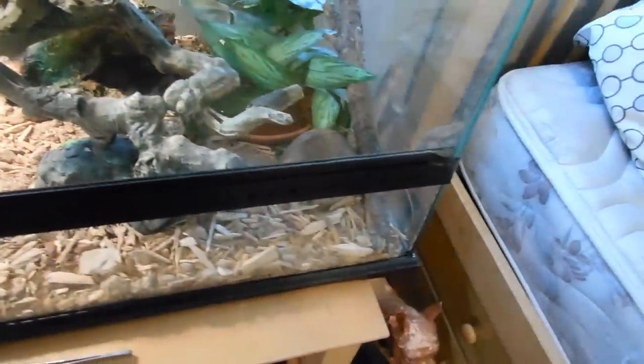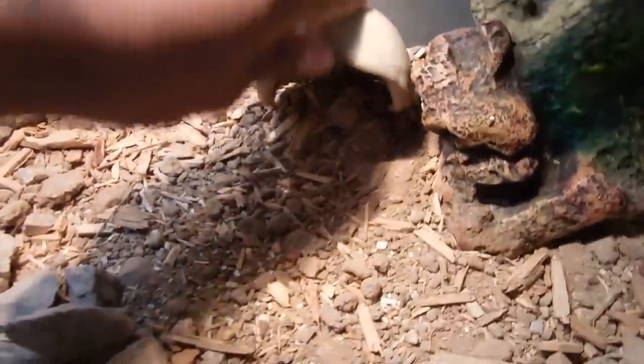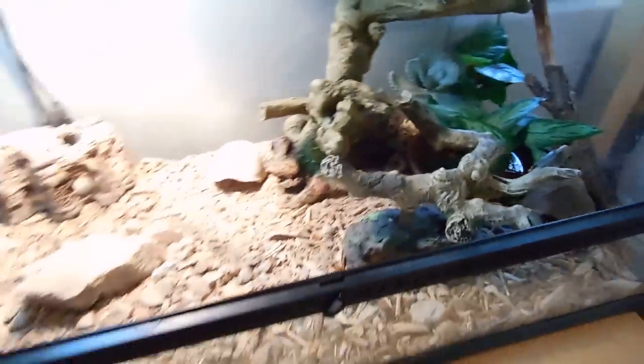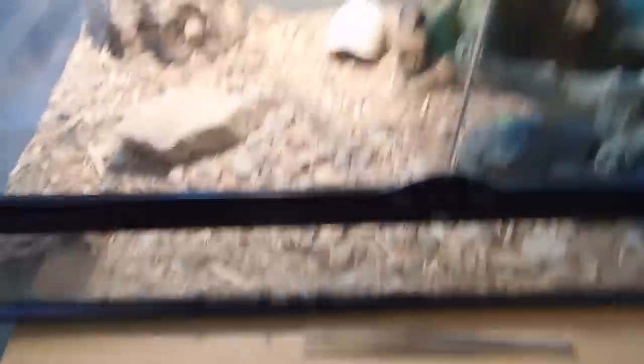I'll kind of show you the lizards in here. I have this one lizard — it's not an ornate tree lizard, I forgot what it's called, but they look similar. And then there's this Western Plateau lizard, and then there's a baby ornate tree lizard somewhere in here. I don't see him — he's probably hiding. They find really good hiding places in here. The substrate is pretty much just dirt from outside, some rocks and wood chips.